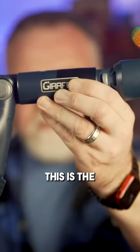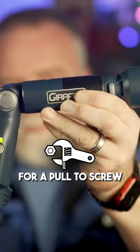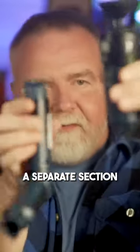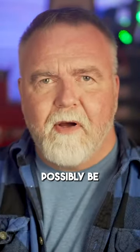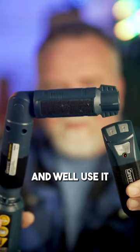So what is it? This is the giraffe. It articulates, it's got room for a pole to screw in there, it's got a suction cup, a separate section, plus thermal control. What could it possibly be? Still not sure? Well let's have a look at how it goes together and how it works. Then we'll use it.